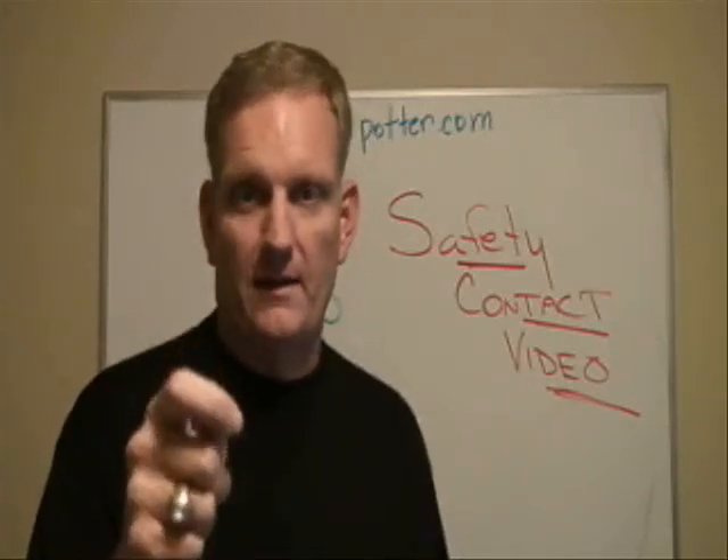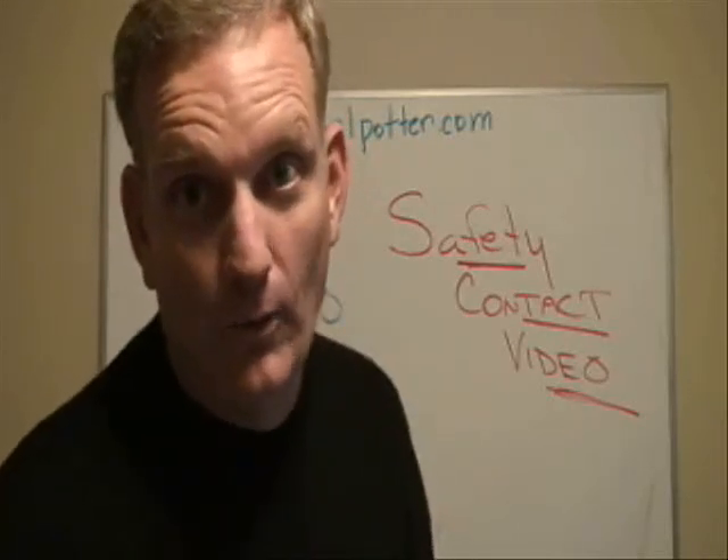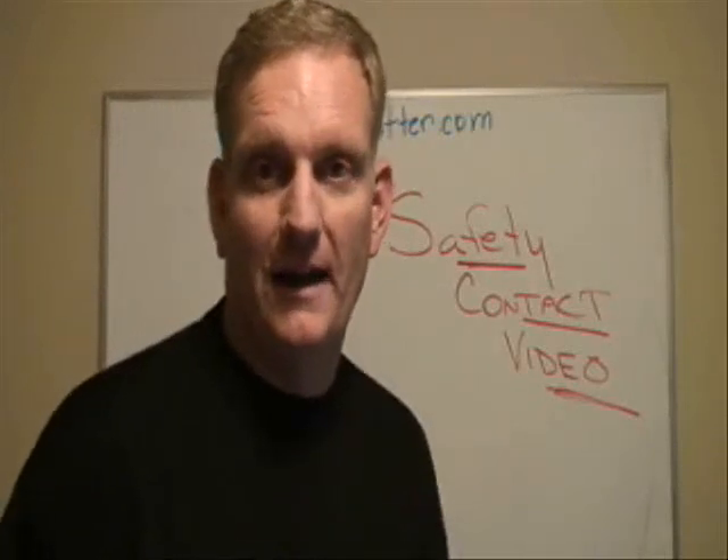Hope you guys will make it a safe week, and I look forward to seeing you again next week on the weekly safety contact video. Have a good one. Bye.